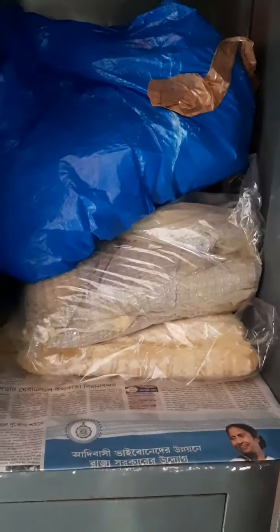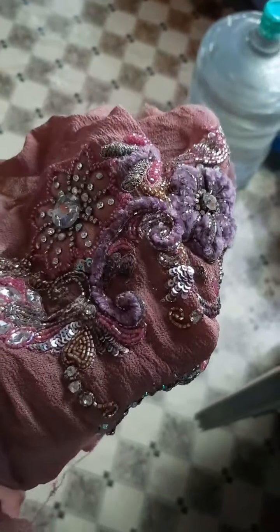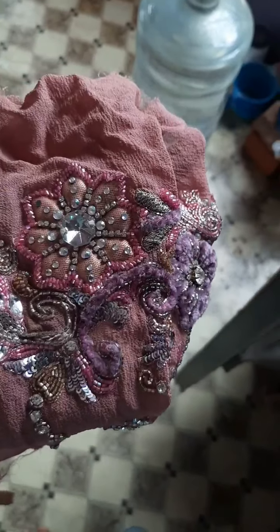This is a wardrobe and you can see some dresses I made — I kept them there. There are also some samples which I made before, earlier. You can see the fabrics and all.